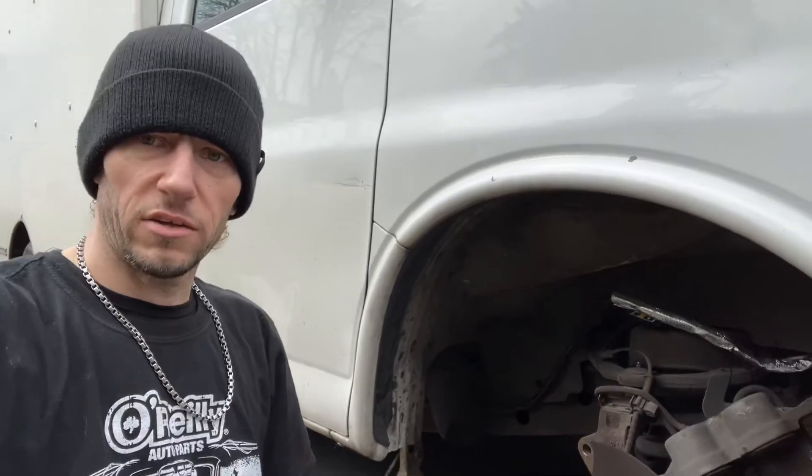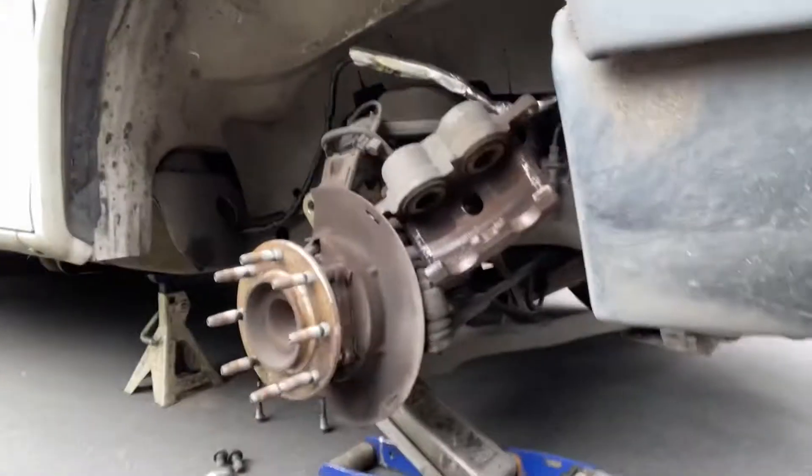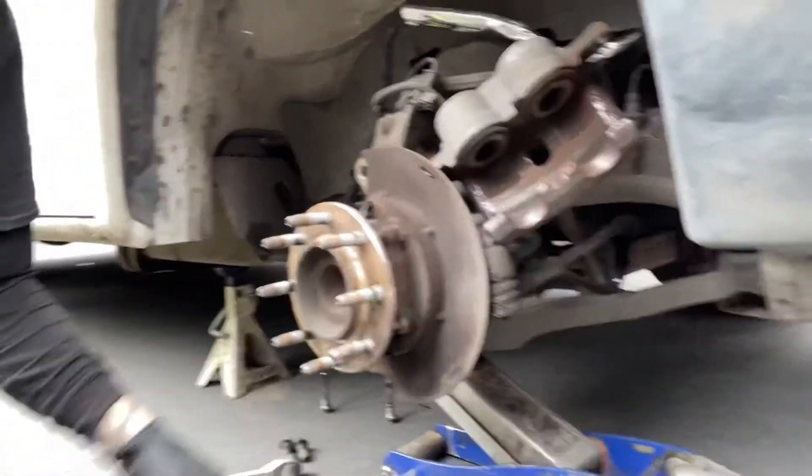One of my quick jobs today is brakes on an '04 GMC box truck — a straightforward brake job, but I just wanted to point something out. Let me get you over here to the rotor.